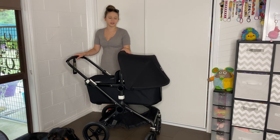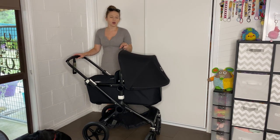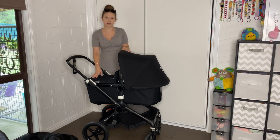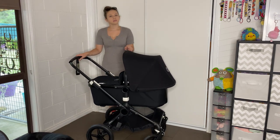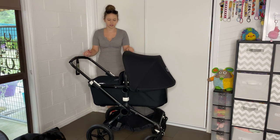Hey guys, welcome to my video. Today I'm going to show you how to wash a Bugaboo Fox. I will also be making future videos on how to change the bassinet to a seat and a seat to a bassinet, and also a review on this pram, and maybe a few other videos. I will definitely have those videos that I mentioned coming up.